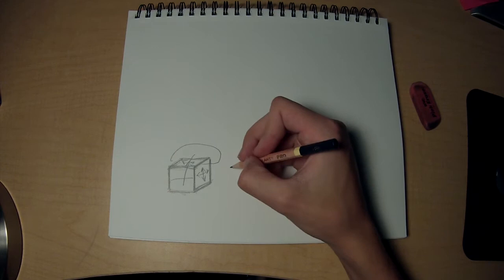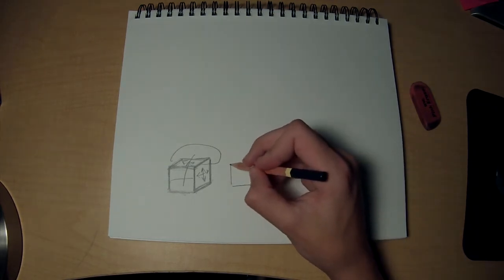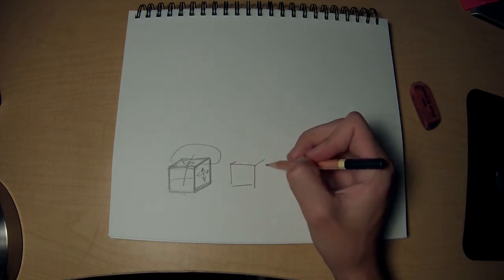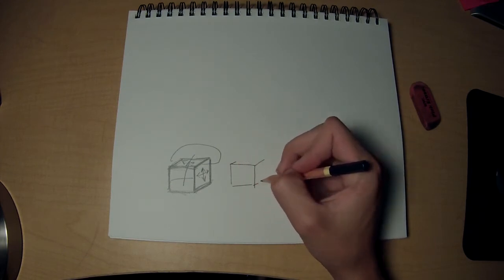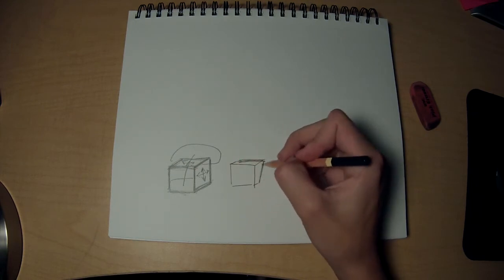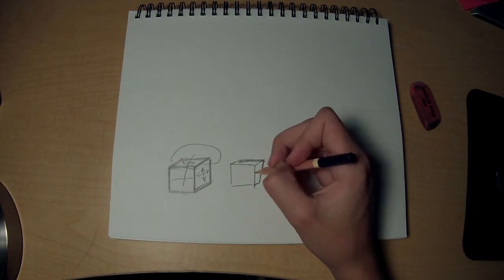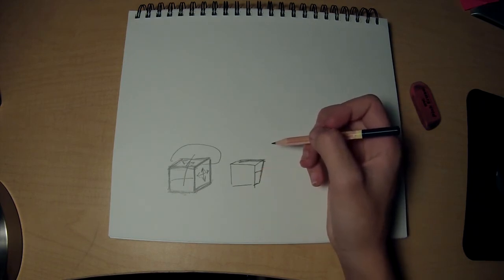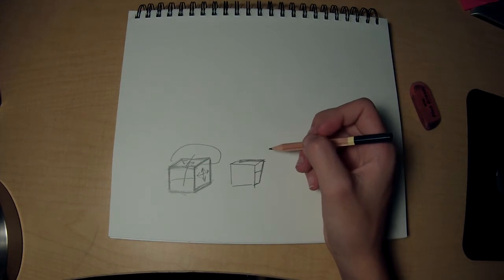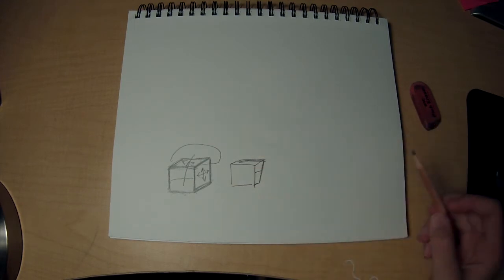A problem that a lot of people have is they'll draw a decent square, and then they'll draw one really short line, and one long line, and then another kind of short line. And they're wondering why their box looks unproportional. It's because the lines that should be parallel aren't, and that really messes with everything. It doesn't matter if they're perfectly parallel, it just helps the closest they are. But yeah, once you get that down, just practice.